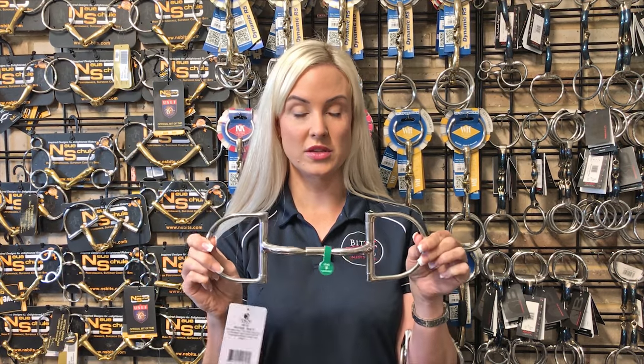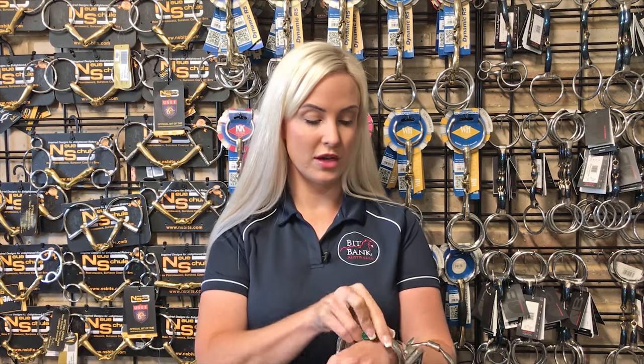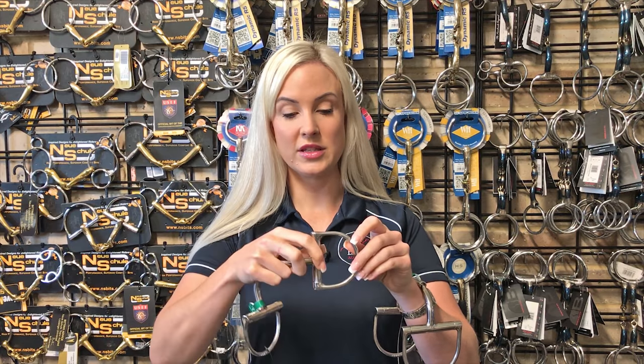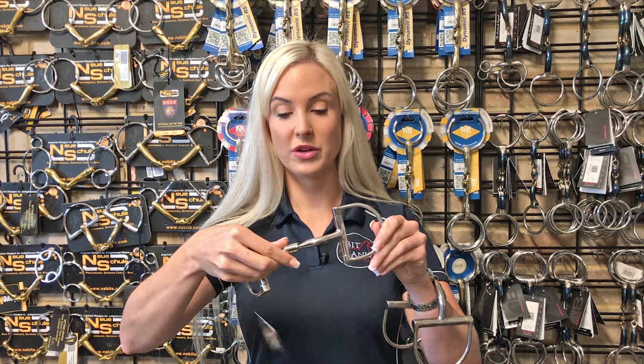This bit is the horse size D, so it's quite a substantial D which is beneficial in the way that it works as a full cheek. It also comes in a slightly smaller D here, which is the Mylar Pony D, so it fits nicer on smaller faces. That one comes in a four and a half inch and a four point seven five.